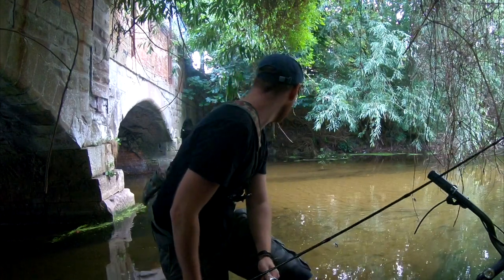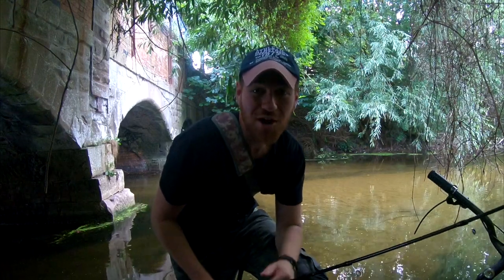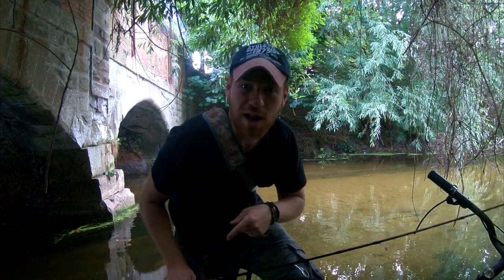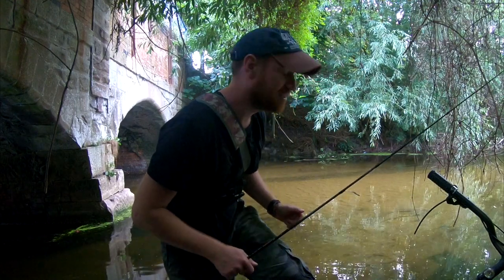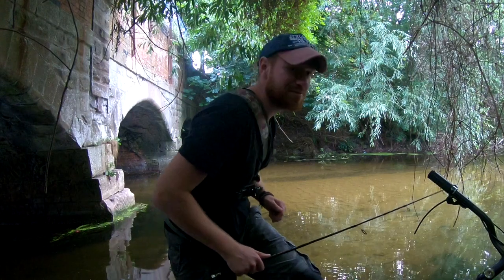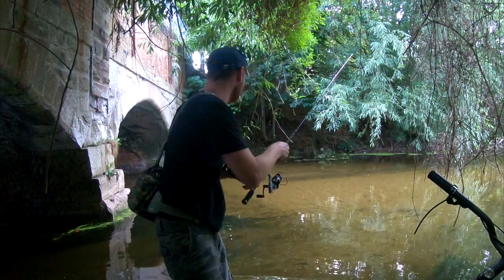There are a couple of chub behind me. They got very spooked — not necessarily because I was here, but because someone let about three labradors in pretty much just behind me. I think they noticed eventually and got them to clear off, so it's time to see if I can get one of them. Let's start the first cast of the day.